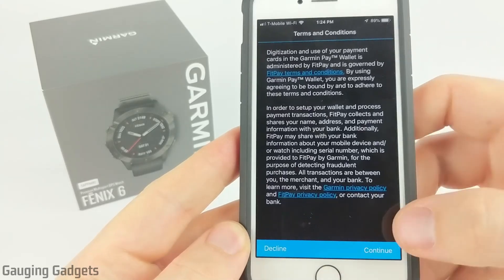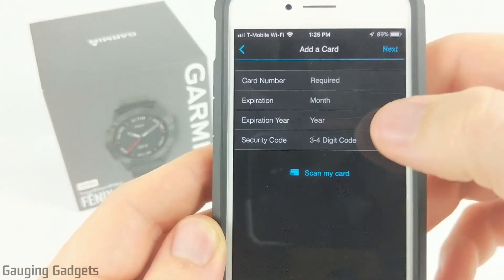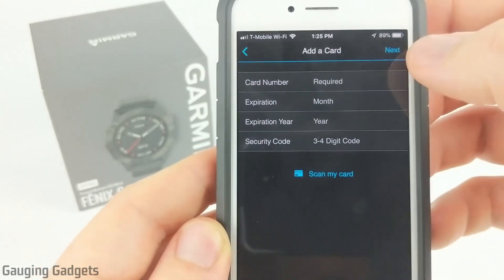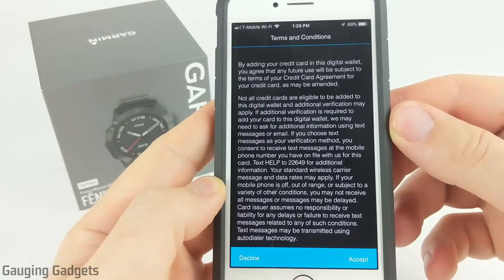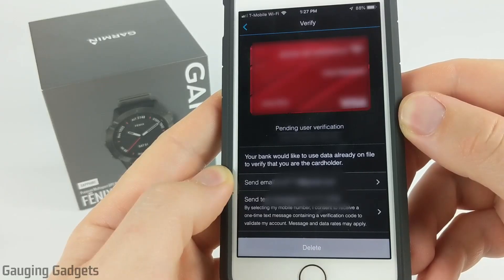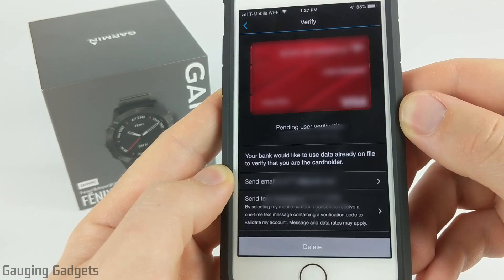Next we need to just accept some terms and conditions, so I'm going to select continue, and then just enter in your card information. Now you can scan your card using the camera on your phone, but I'm just going to go ahead and enter it in so that I know that it's correct. After you enter your card information, you'll have to accept some more terms and conditions depending on your card type. So I'm going to go ahead and select accept, and then Garmin will contact the bank or credit card company associated with that credit card.